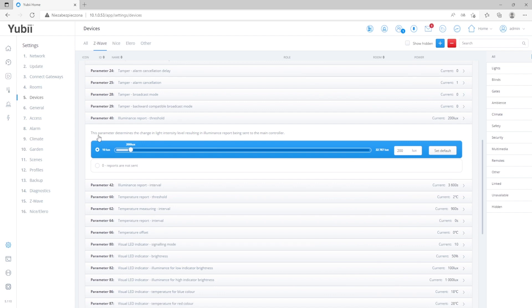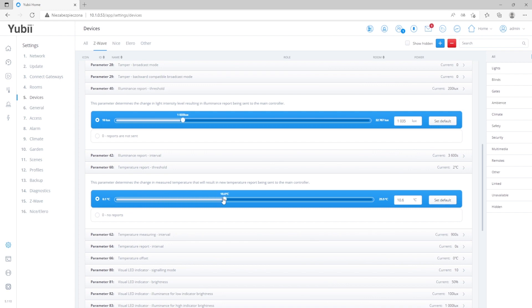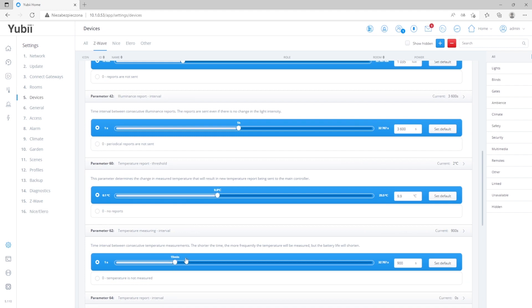We can change the illuminance report threshold so that the device reports illuminance quite rarely. Also, the temperature report threshold can be changed so that if it's just slightly warmer or colder, we do not receive a report from the device. The next thing is the illuminance and temperature report interval — how often the device will report changes to the gateway. Remember that adjusting these settings helps protect the battery from discharging too quickly.